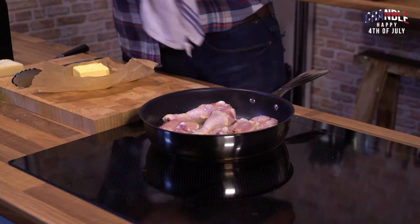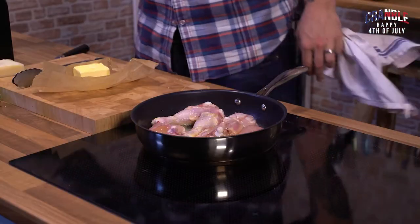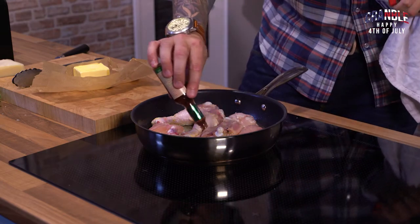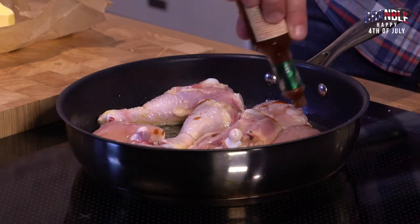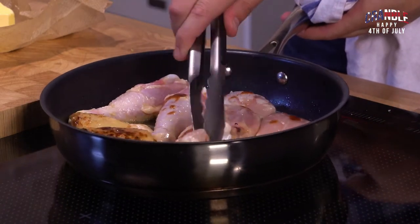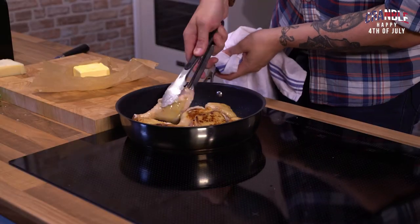And then we're going to add a glug of honey. Don't be shy with it. Keep it nice and sweet. And then some chipotle hot sauce — I'll just use this one. It's really nice. Smoky. That'll just bake into the chicken skin as well and the chicken flesh, make it delicious. It's not too spicy that one. So flip your chicken over. Get it all out. It smells amazing. Smoky and sweet and buttery and delicious.